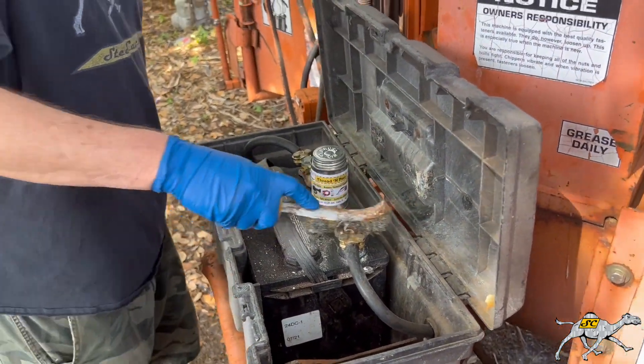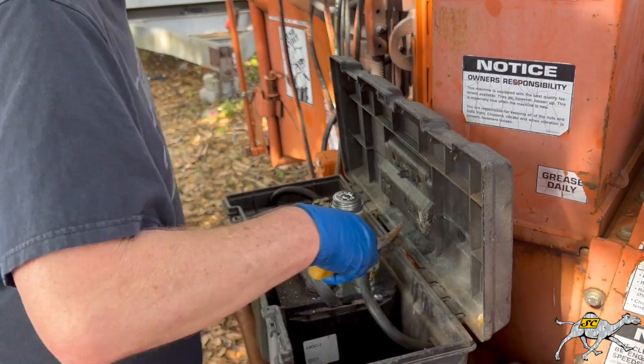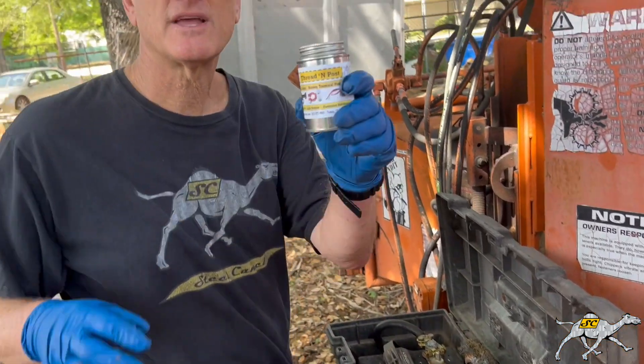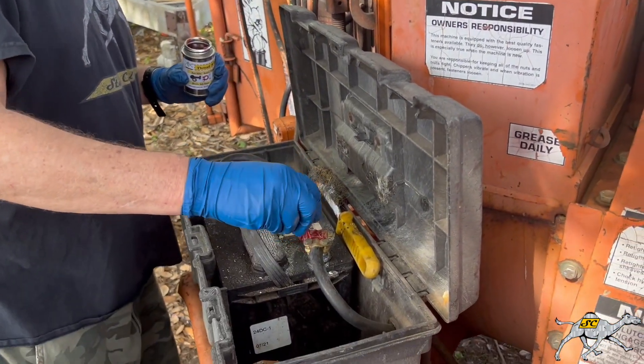Blow that away. Voilà, we're done cleaning the battery terminal. Now you're going to take Steel Camel Thread and Post, get yourself a wad of it, and start putting it on.